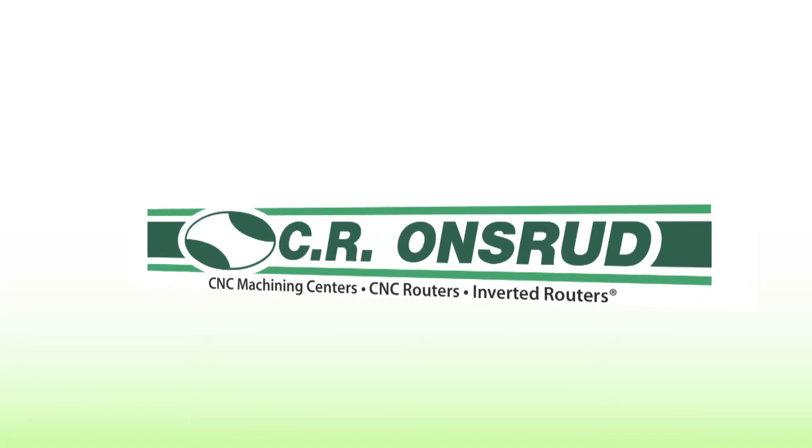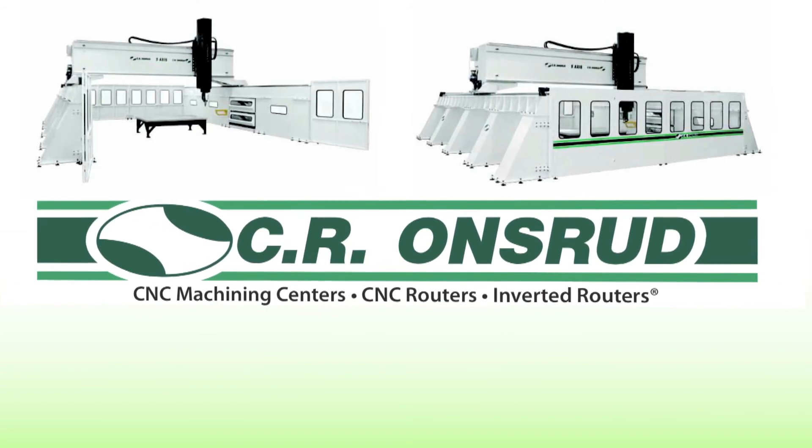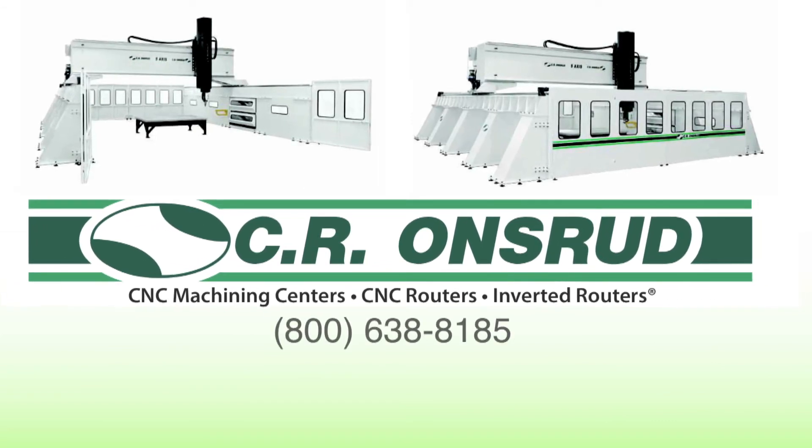Efficiency is going to make us a lot more marketable. To learn more about how CR Onsrud can provide a solution tailored to your needs, call us at 800-638-8185, or visit us at CROnsrud.com.